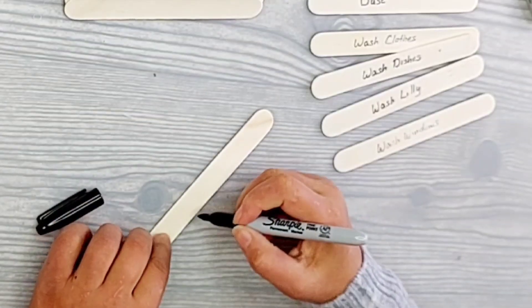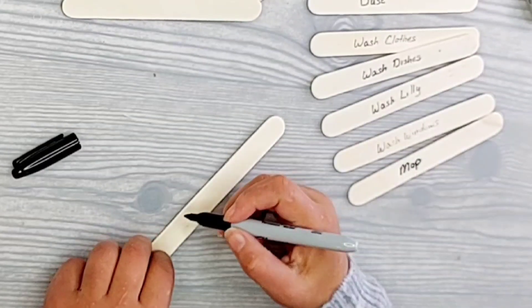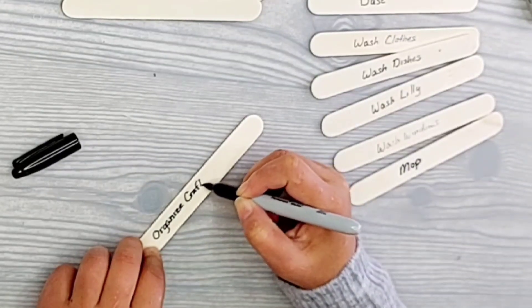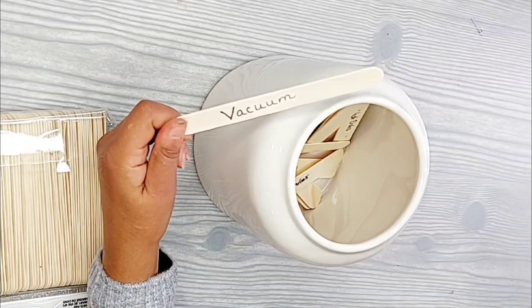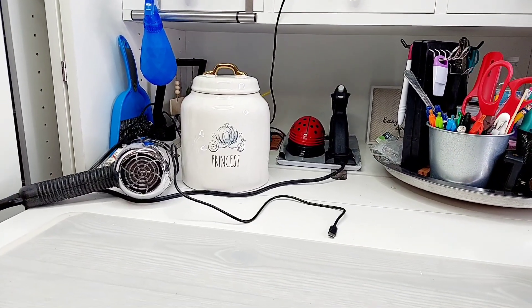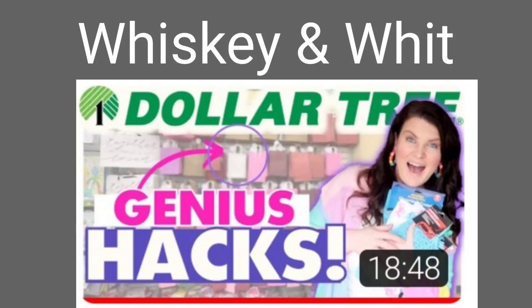I'm writing these out and if you use a Sharpie it works better — you can actually read what they say. I'm putting things like vacuuming, mopping, washing the dishes, washing the dog, organizing the craft room — stuff you don't want to do every day. Then you just go to the pot, take one out, and that's the task you're doing. I'll probably do two at a time since they're short tasks, maybe 10-20 minutes. This idea came directly from Whiskey and Wit and I'll put a link to her video below.